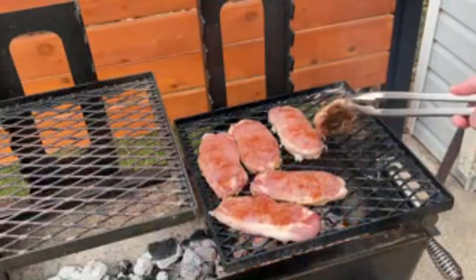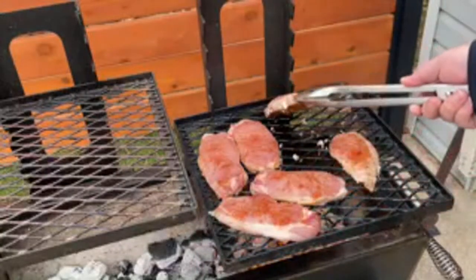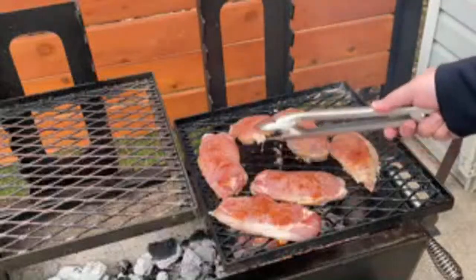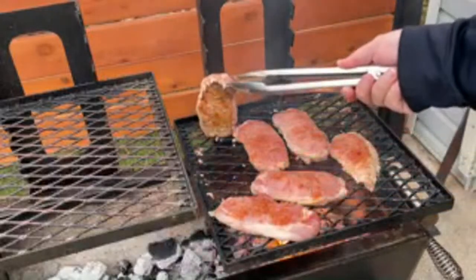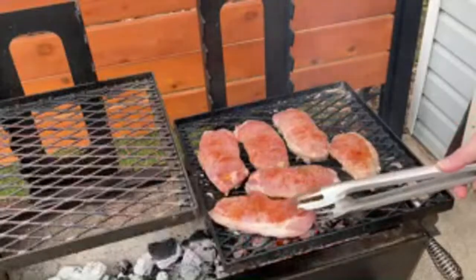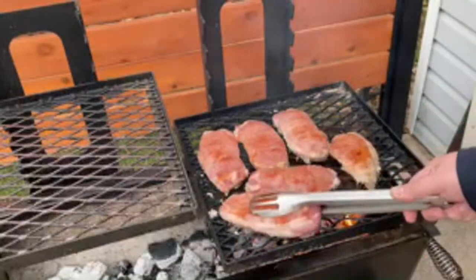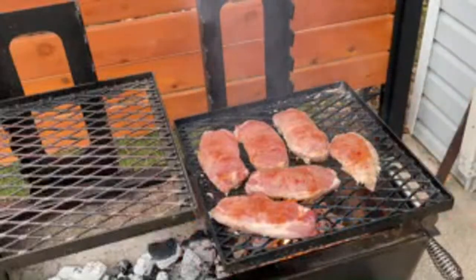Generally speaking, if I'm doing a pork loin I like to grill it to about 140 degrees Fahrenheit - it does tend to dry out if you go too much higher than that. There's a nice fat cap layer here that I want to make sure I render - a lot of flavor there, which is another reason I'm cooking a little bit lower and slower.